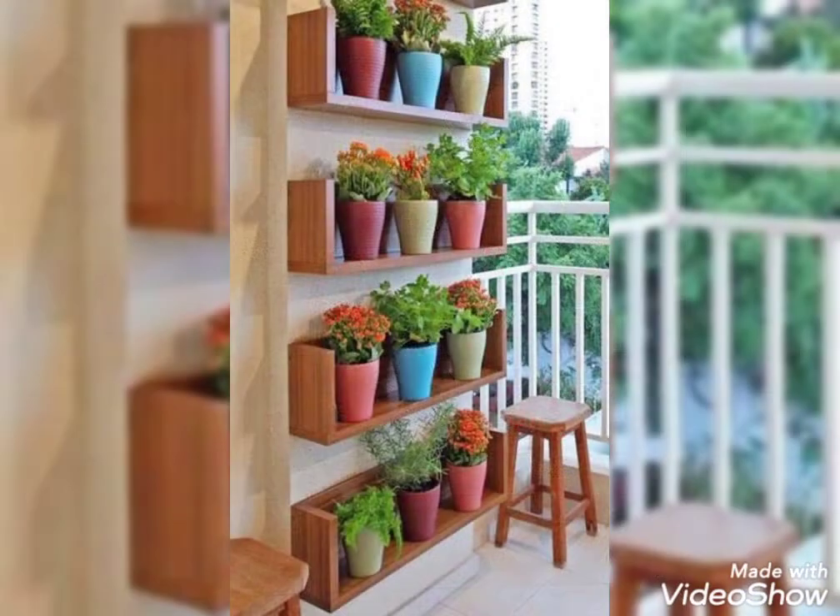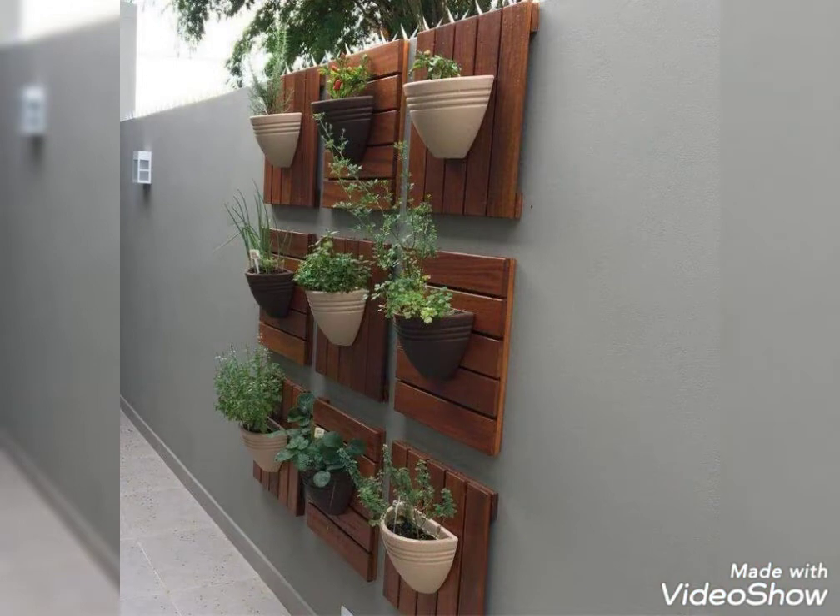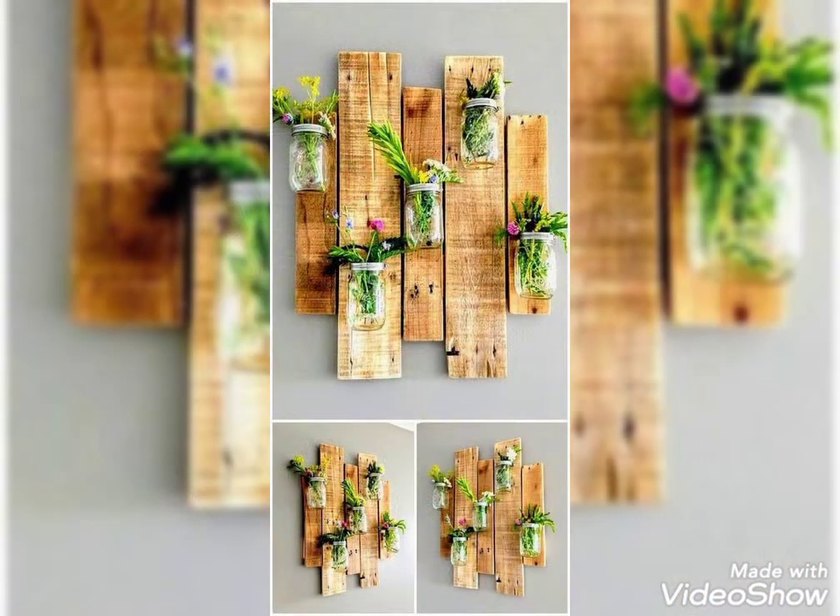For planters, this is my important video today which I have brought for you in your search. For those who want to keep a planter, here are the best ideas for outdoor or indoor planting growth.